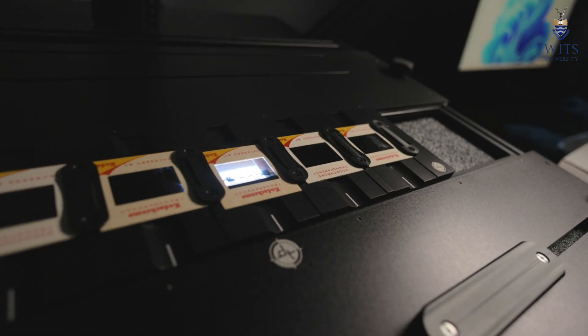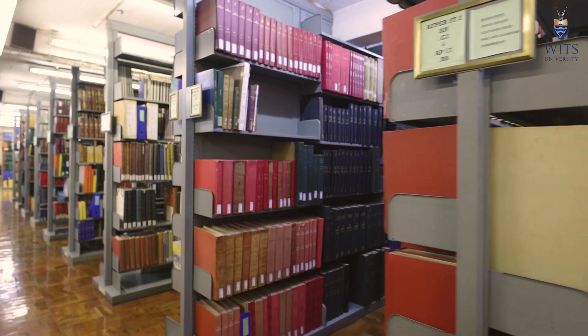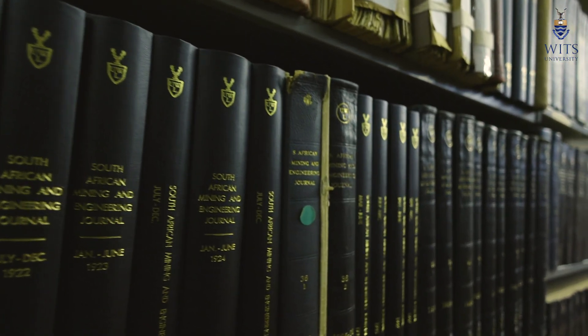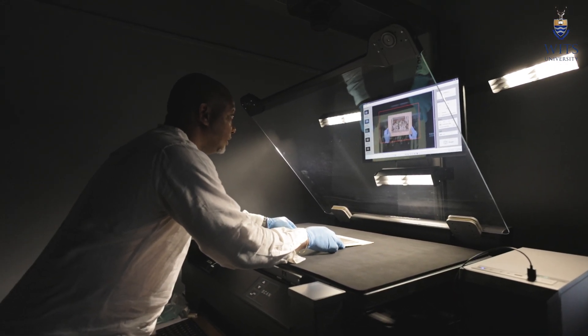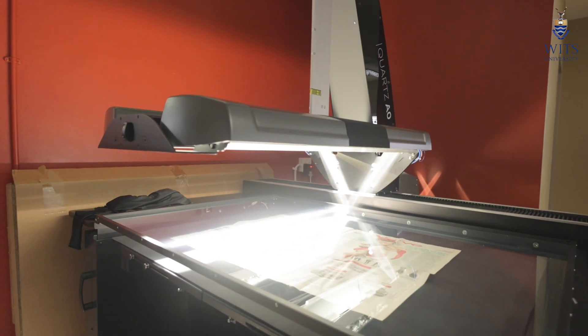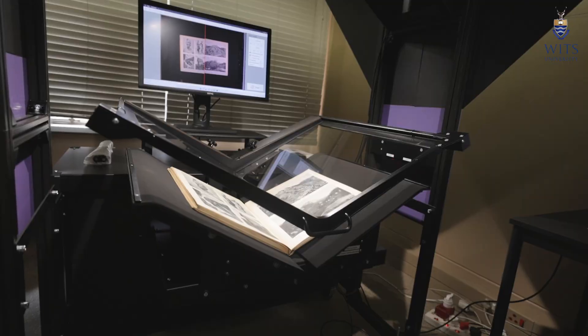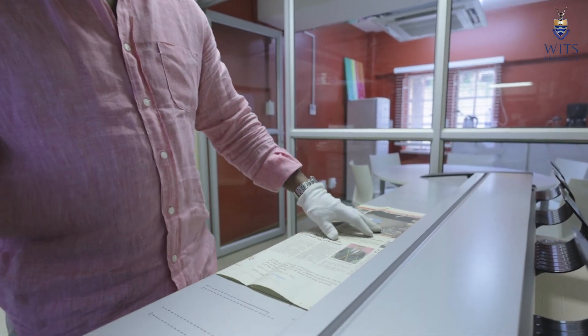So when I started procuring the equipment, I had to think about what sort of equipment would complement the records and cultural heritage materials the university has. I started with the CopyBook A1, then the Quartz A0, and then the V-shape CopyBook.